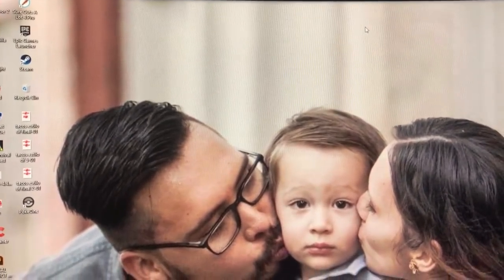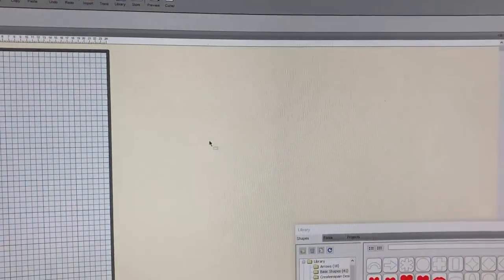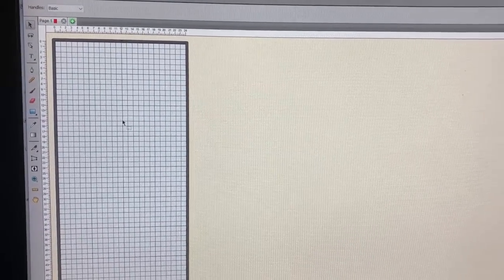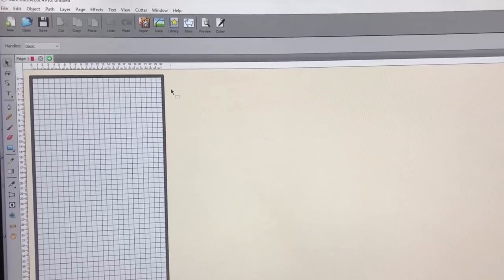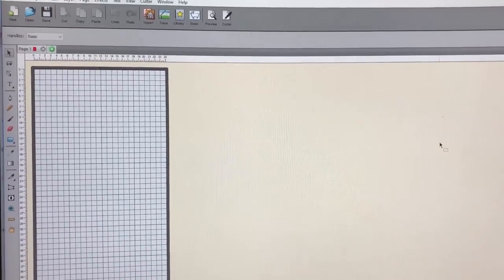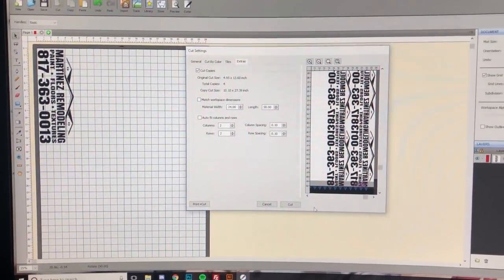The last software I'm going to show you is the software that came with my plotter — Sure Cuts A Lot Pro. This is pretty powerful; you can do everything in here that a beginner would want to do. It has all your tools — you can type text, create designs, trace pictures, it has the works. There's no shame in using the stock software that comes with your vinyl cutter, though I think there's a little more versatility in Inkscape, Illustrator, or Photoshop.